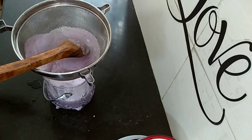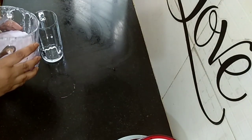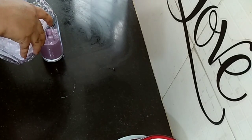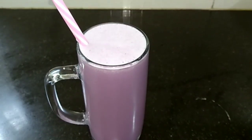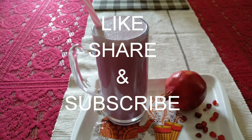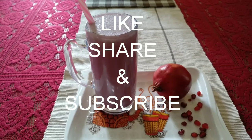Let's pour it out. Our pomegranate milkshake is ready. If you like my recipe today, please like, share and subscribe.